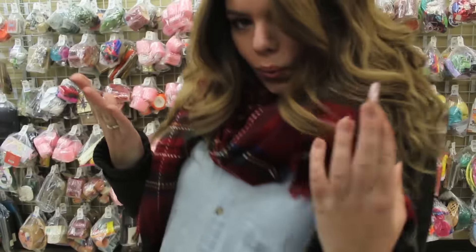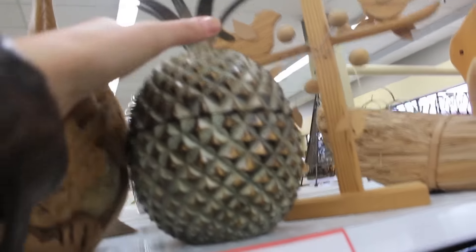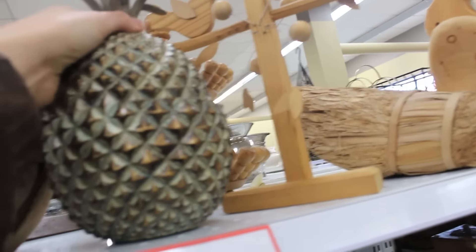Gross. Oh my gosh. I want this. It's mine. It is now mine.